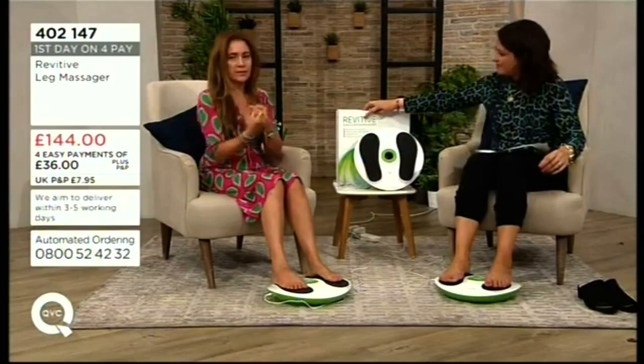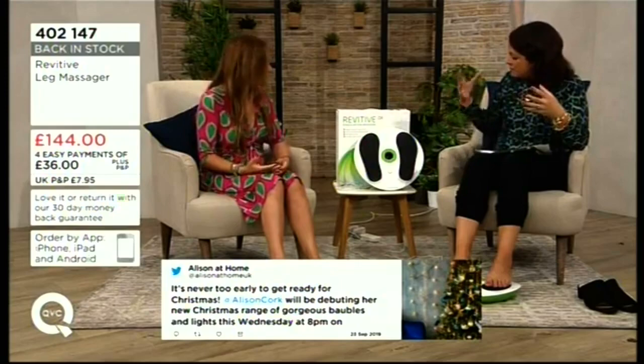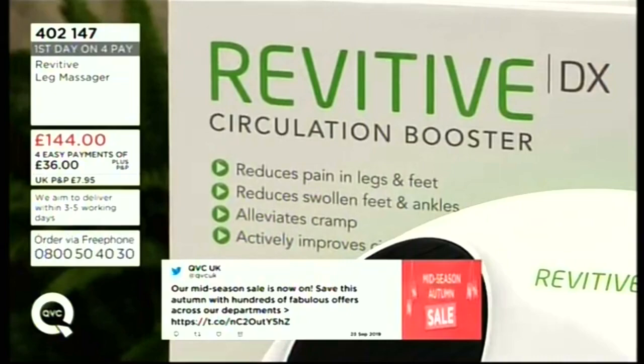If you have an active lifestyle — a lot of cycling or swimming — your muscles may only be working one way. This will help them work another way. And if we can get closer on the box, it shows you the various things it can help you with.